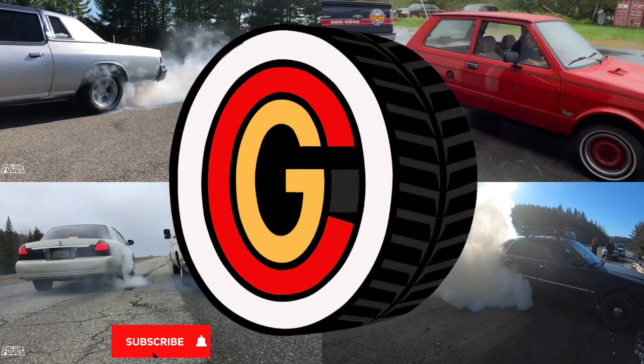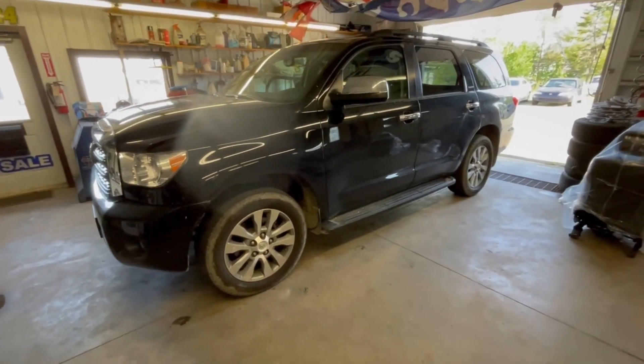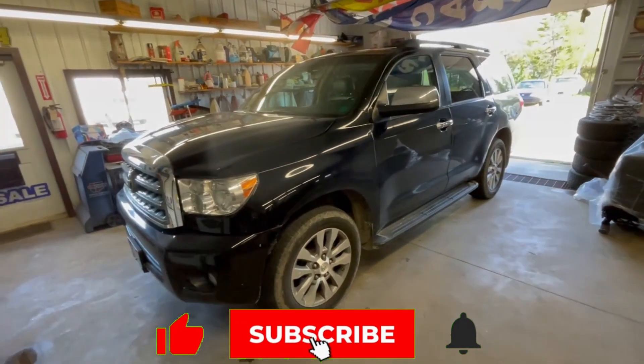It's time for some appearance upgrades on the Toyota Sequoia. Besides the fact that it's time to give this thing a bath once again, we're actually going to do some appearance upgrades on this vehicle.